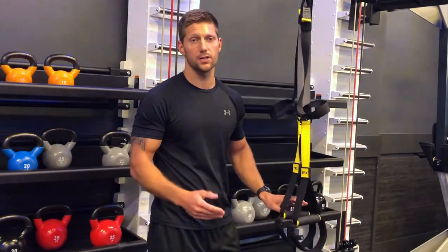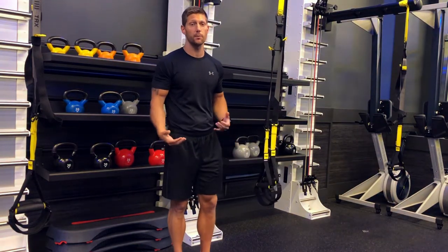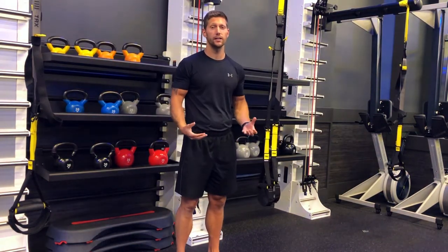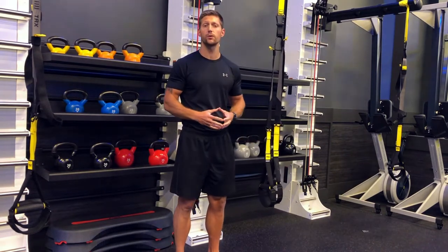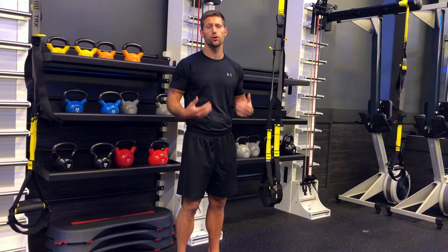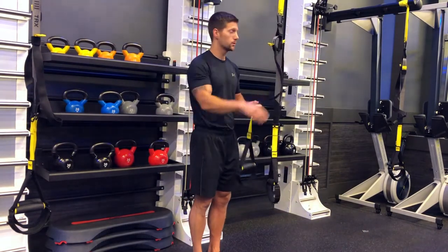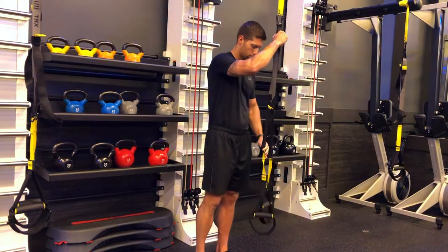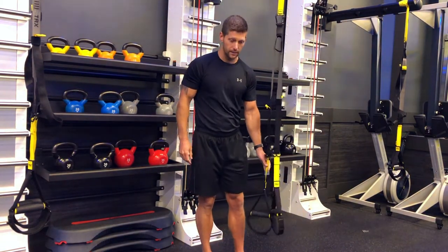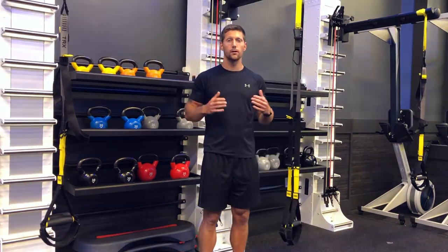Now I can do several different exercises from the hip height position. Our last adjustment is for ground-based movements where you place your heels or toes inside for back-of-leg or core movements — you want the bottom loops to come down to about mid-shin.